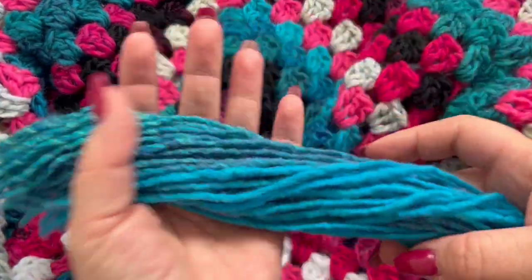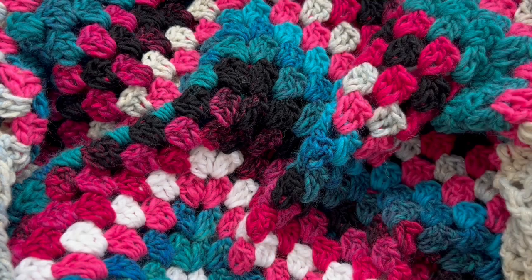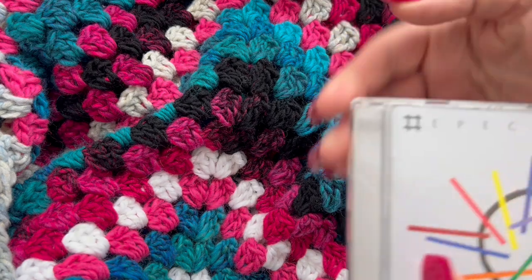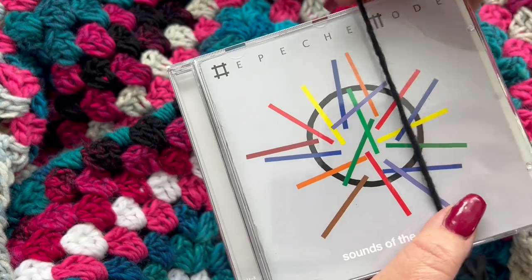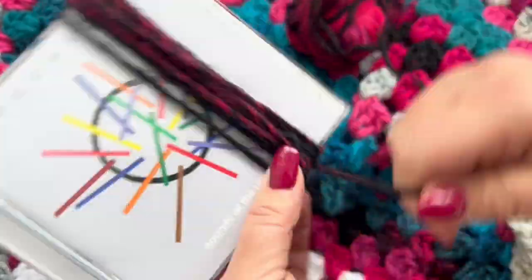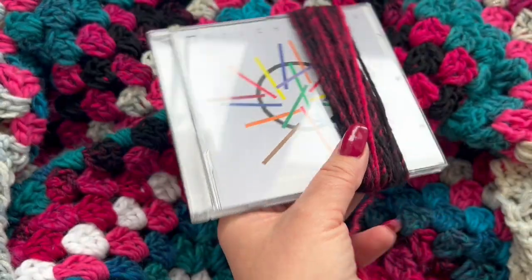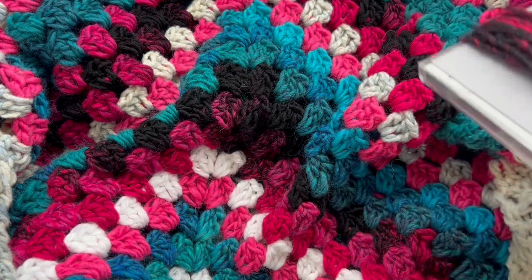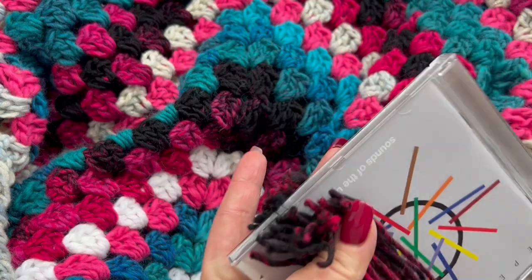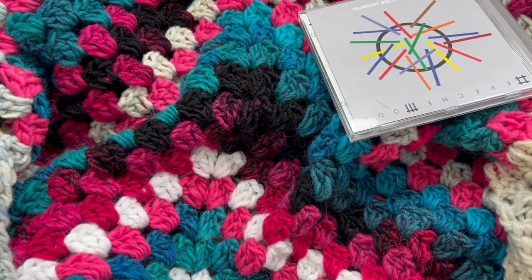I'm going to attach fringes using all of the colors I've used to make the poncho. Take a book or CD and just wrap yarn around it to achieve the length you want for your fringes, then cut the yarn down along the bottom — this is going to be the length of your fringes.